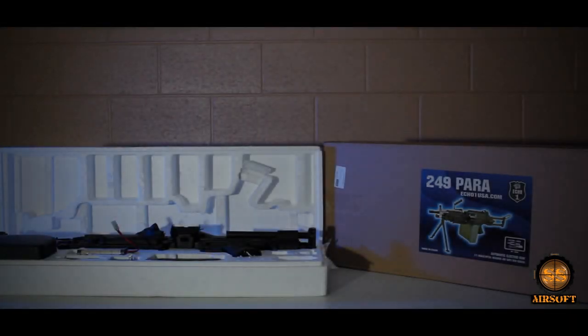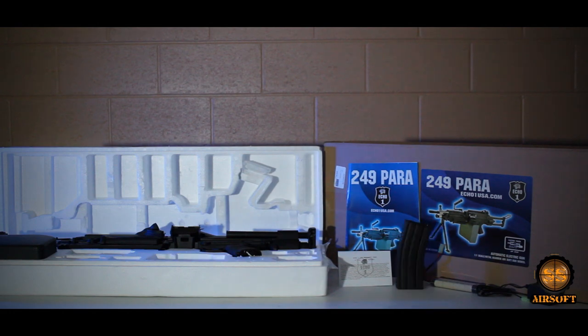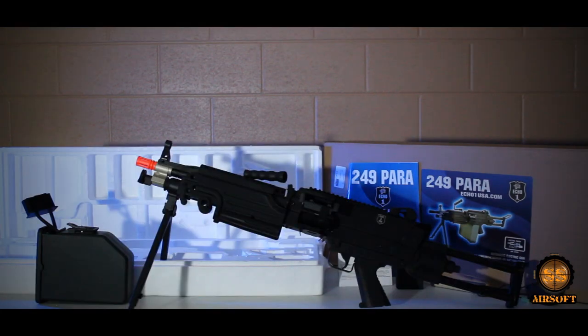The box containing the Echo One M249 includes a manual, a 30-day warranty card, an 8.4-volt large-type battery, a charger, a standard M16 magazine, a 2,500-round battery-wound box magazine, and the Echo One M249 Para.